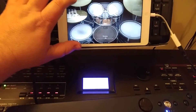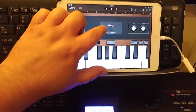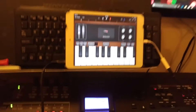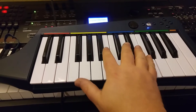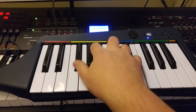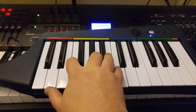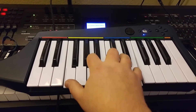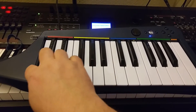Let's come up here to some keyboard instruments. Let's do some Warming Waves. Sounds good. Sounds great.